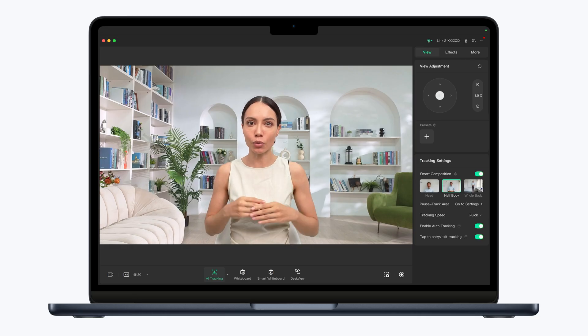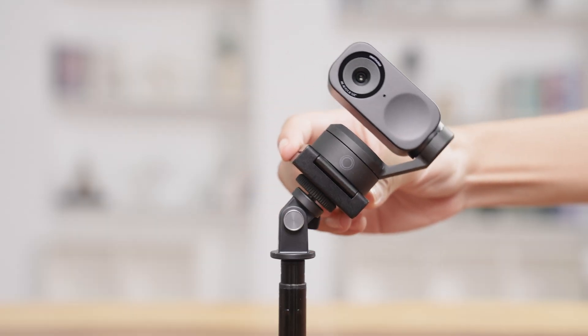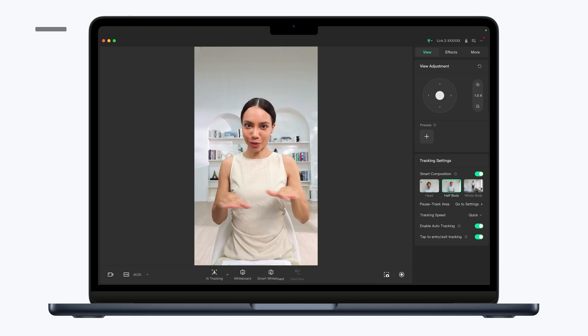By default, the webcam is in landscape mode. Rotate it 90 degrees counterclockwise to enter vertical mode.